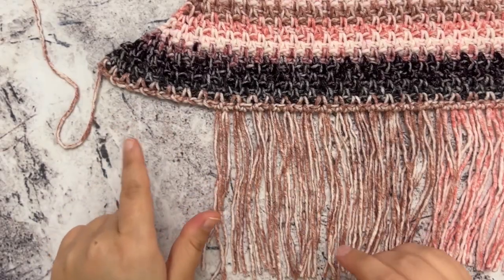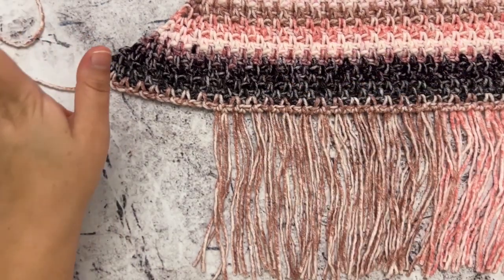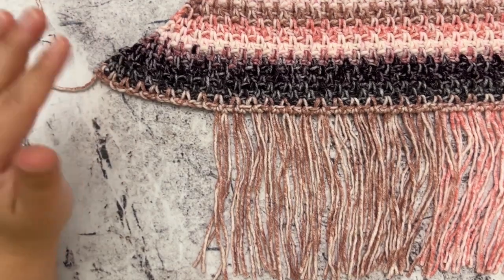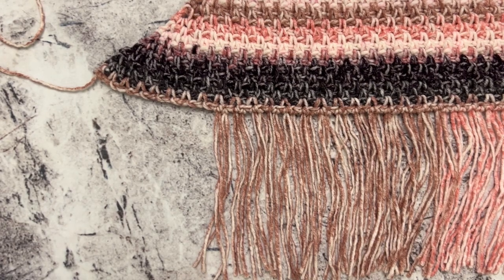Once you've added the fringe all the way around your shawl, you can then weave your ends in and your shawl will be complete. I hope y'all have enjoyed this tutorial. If you have, be sure to give me a thumbs up and subscribe if you haven't yet to my channel for more free tutorials and patterns. Happy crocheting, guys!